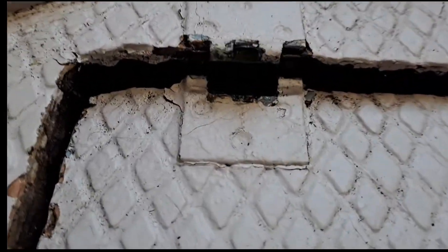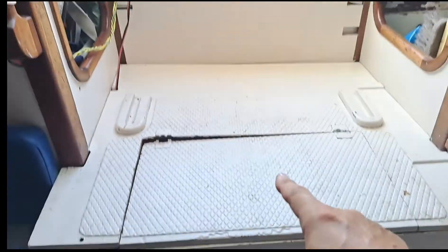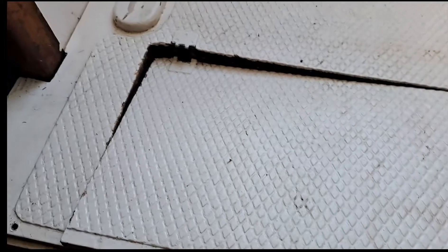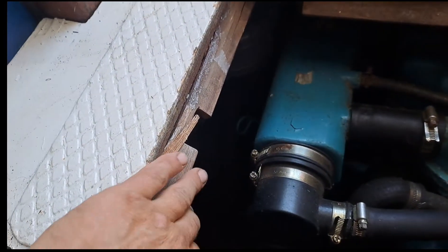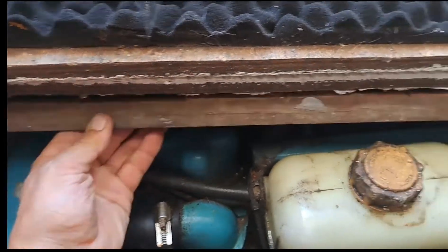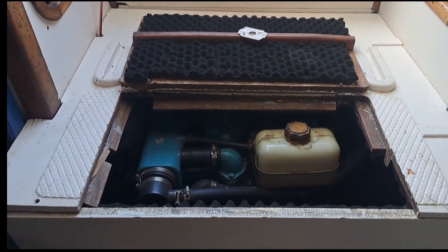Here we have the hinge that's broken and failed. The other one seems okay, but they'll obviously need replacing. This is the box on top of the engine — the engine's under here. That's the cockpit, and because the hinge failed when I trod on this, all the forces went through the little supports underneath and snapped them all off. So I've got to take the whole thing off and repair it.